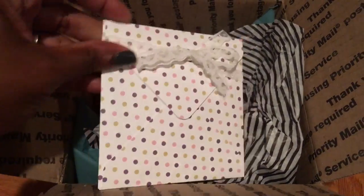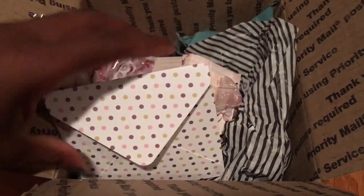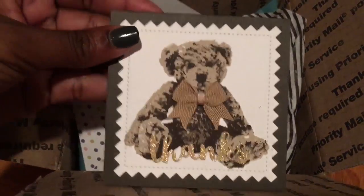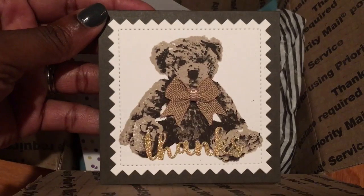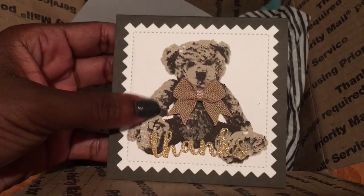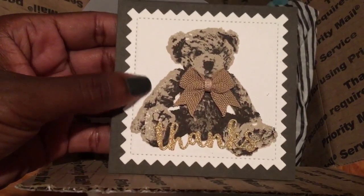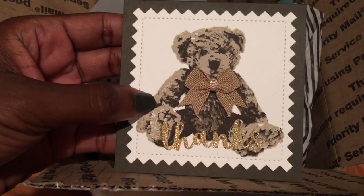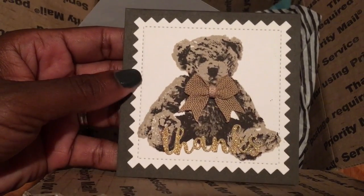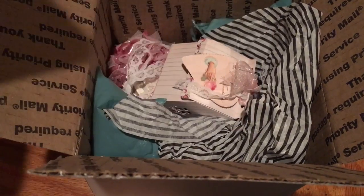She sent me this really super cute card. I love the card and I love her handwriting. I'm not going to share the inside of it, but I do want to share the card that she made. This card is absolutely adorable. This is that new Stampin' Up Teddy Bear — I think it's like a three or four part stamp — and it makes an absolutely super cute teddy bear. She made me this card and it is so pretty. I'm going to keep this card with my other card that she made for me a while back.